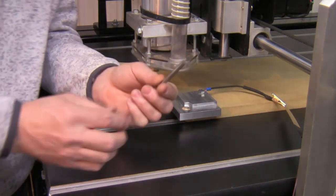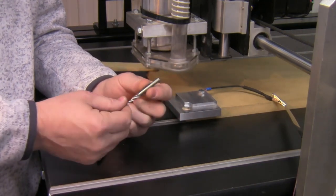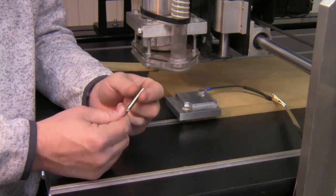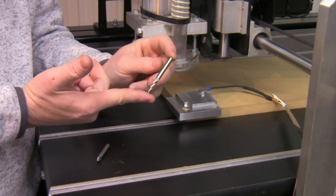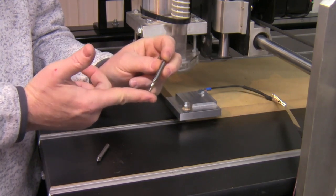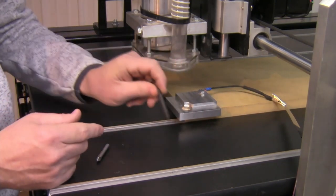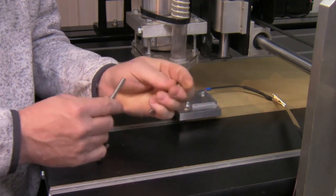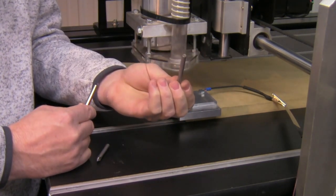When using the touch pin, you always touch off on the widest diameter of the router bit. In this case I have a sixteenth inch tapered ball nose. The widest diameter of this ball nose is the shank, so I can't get that bit low enough to touch off on the shank. So I'm going to substitute it with the quarter inch touch pin that came with the machine.